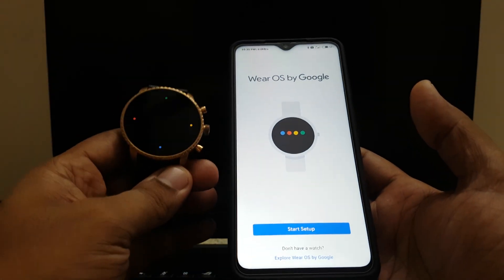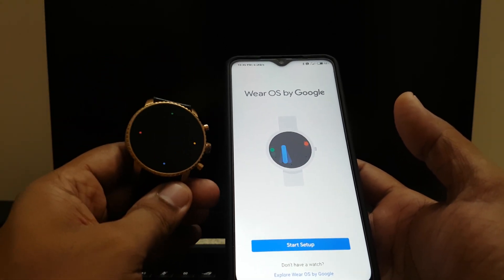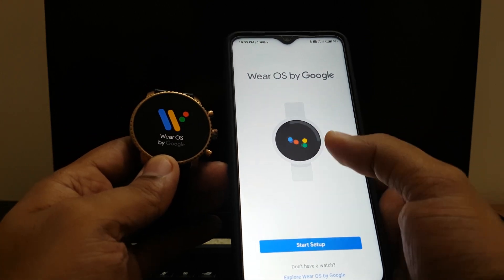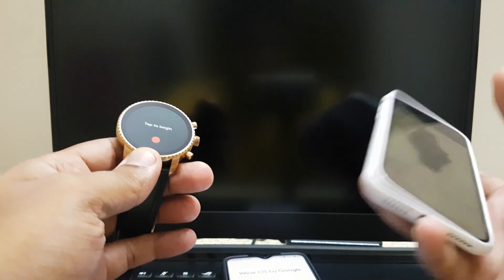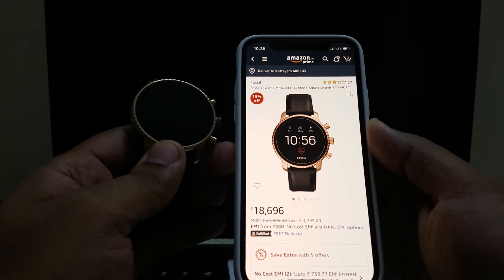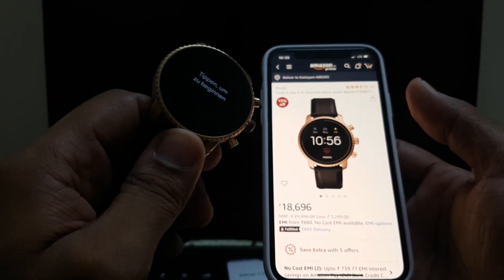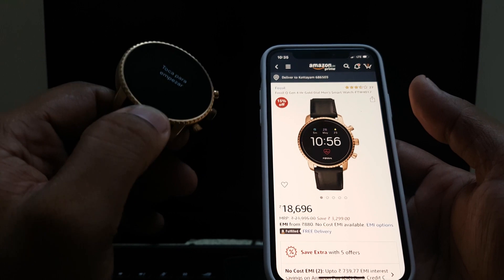Hi guys, back again with another video. This video is going to be a setup video for the Fossil Series 4 Android Wear smartwatch. To install this, you'll have to install Wear OS on your Android or iOS device. Currently the price is ₹18,696 in India on Amazon — it'll be cheaper in some other places. This was actually bought from Australia for around $80 in one of those Christmas sales.